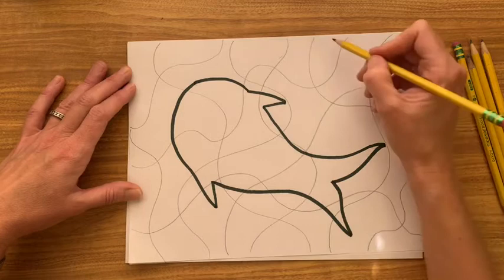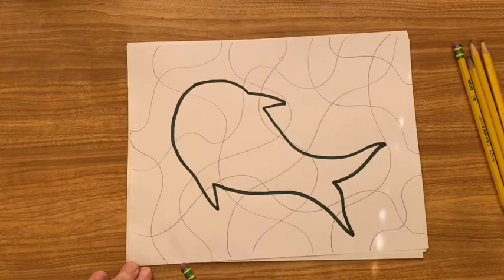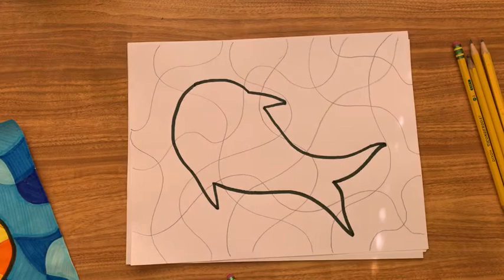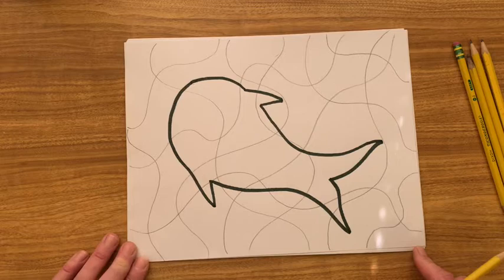I'm going to add one down here, and one up there — and I think that's pretty good. Now, with these lines, I'm not going to outline them in black. I'm going to leave those in pencil, because on the finished picture I don't have black lines in between them. I do my pencil lines quite thickly so you can see them, but when you're drawing, you can be very light and gentle — just faint pencil lines so you can see them. Once you colour in between them, they won't stand out.